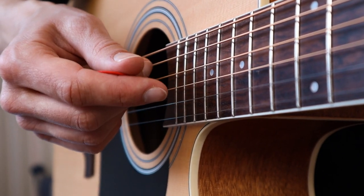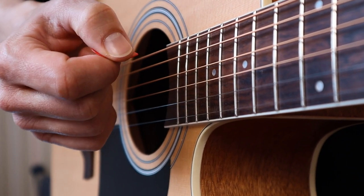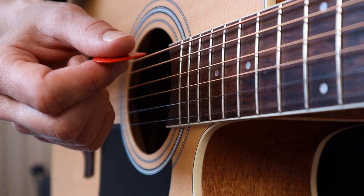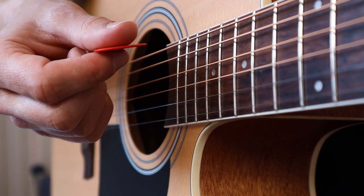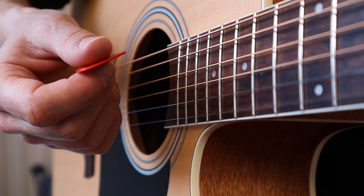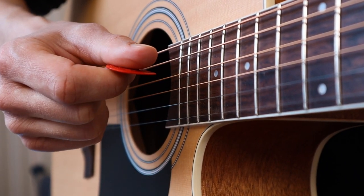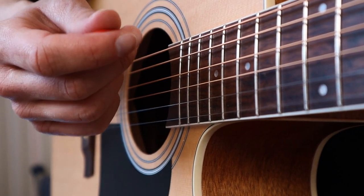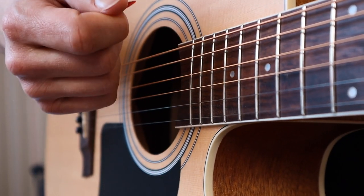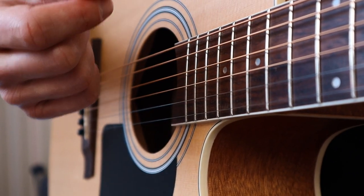I will soon show you how to hold your guitar pick, but first I want to point out that it's really important to hold the pick as lightly as you can without it falling out of your hand. That's easier said than done, but that's the way to go. It's better to drop your pick occasionally than to hold it really tight and firm. If you hold your pick too tight you will eventually feel tension in your wrist and arm, and you will also lose control and accuracy — and over time you might even get injuries.